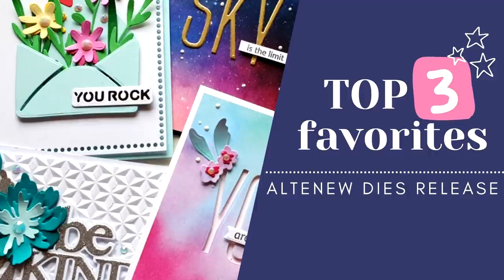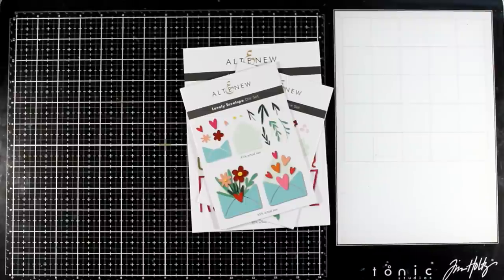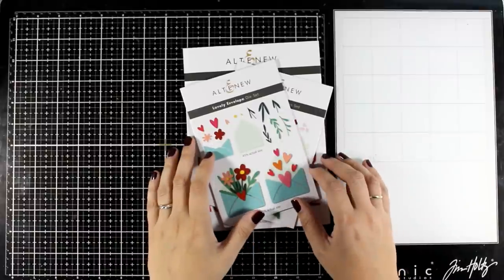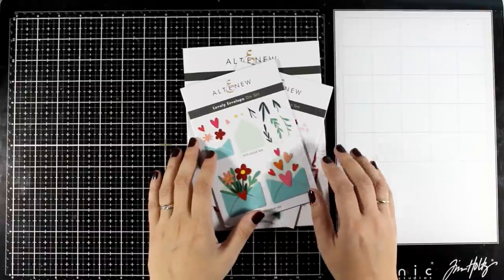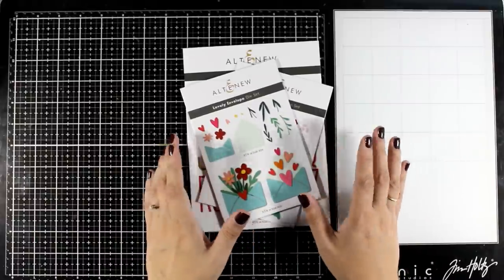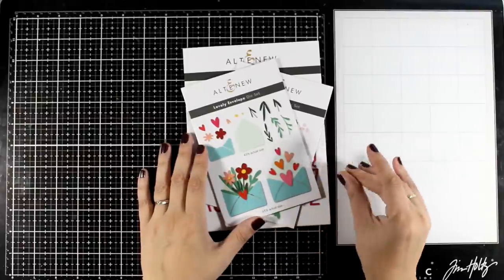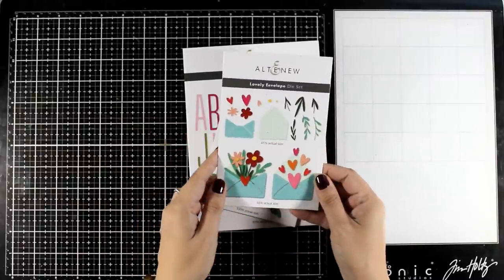Hi everyone, it's Vicky here and welcome to another card making video. Today I'm showcasing the latest die release by Altenew and just like I did in the previous month, I'm going to share my three top favorites. They always have lovely products making it super difficult to choose favorites, but I did my best, so let's take a quick look at them and then I'm going to share some projects.